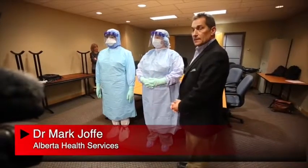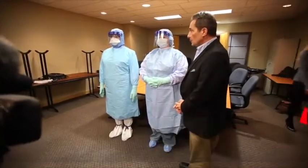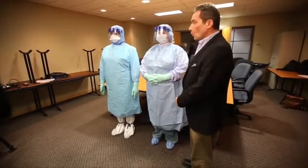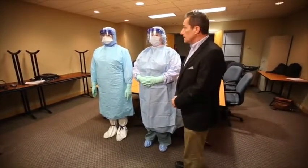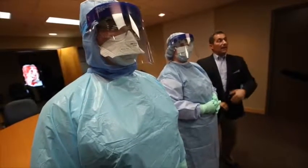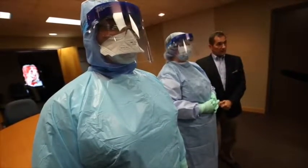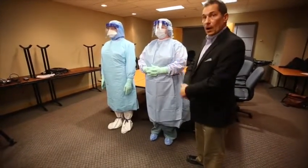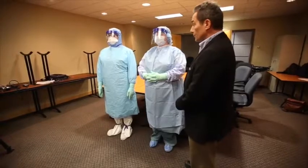What we're demonstrating here is the personal protective equipment that would be used in the situation that we are dealing with somebody that has suspect or confirmed Ebola viral disease. We have a healthcare worker wearing all of the protective gear, and a buddy who would be assisting this healthcare worker in putting on and taking off that equipment in order to ensure that there are no exposures.